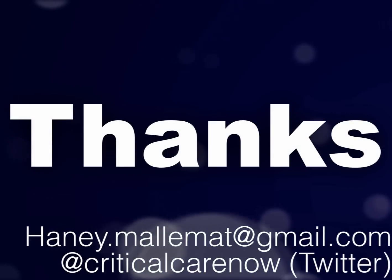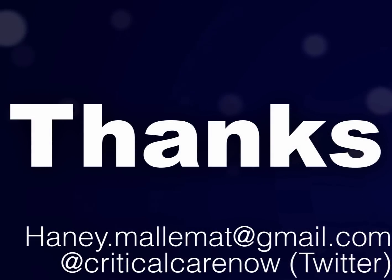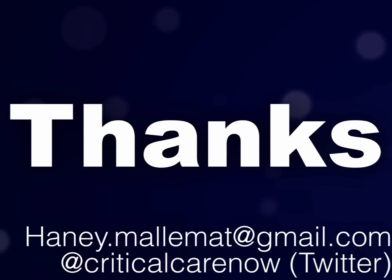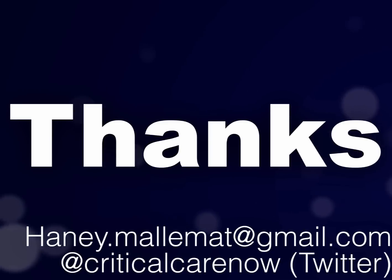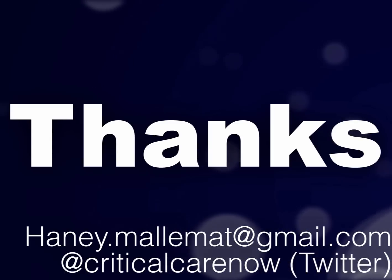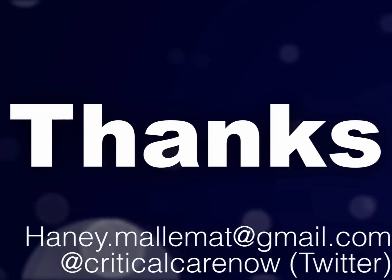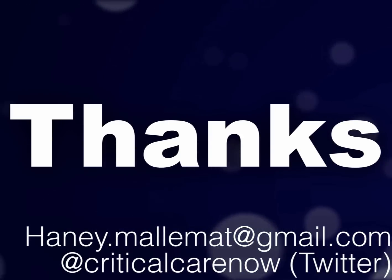I hope those were helpful tips to help you place central lines more safely and more efficiently. Please don't hesitate to email me if you have tips that you think should be shared with everyone, and I'll be sure to put them out there. Good luck to all the new doctors just starting out, and for the first years in my department, I look forward to working with you folks real soon. Thanks.